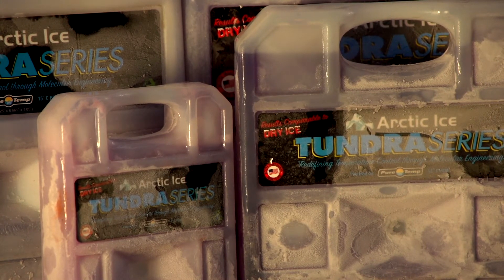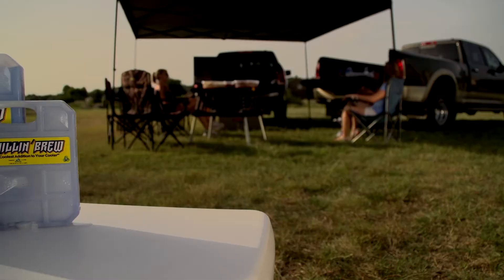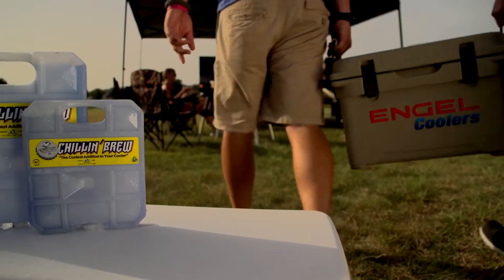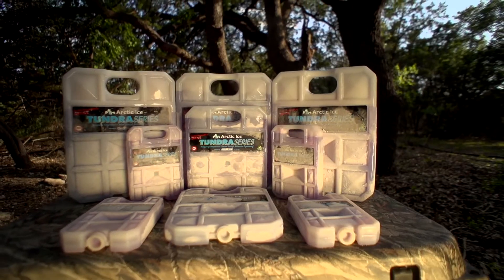Match your temperature to what you're trying to do. If you're trying to keep a good refrigerator temperature, the Alaskan series is a great way to do that. If you want to keep something colder than ice but still drinkable, the Chilling Brew is an absolute great way of doing that. If you need to keep something frozen, the Tundra series is the choice. They all freeze in your freezer and they're reusable for pretty much a lifetime.